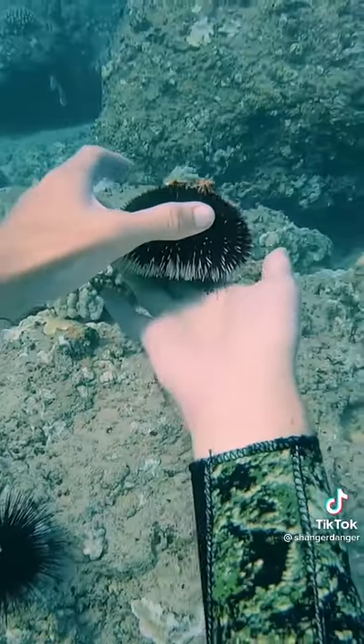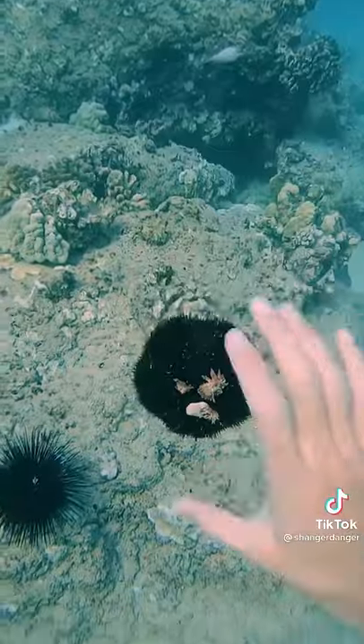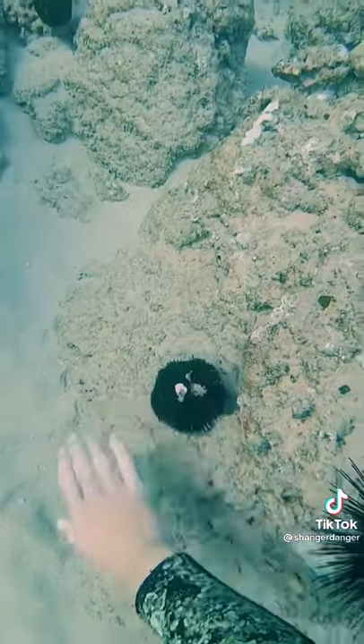All sea urchins have what are called tube feet. They're like little suction cups, and they like to stick onto things. You can see this one is suctioned so hard that he won't drop down — well, at least for a little bit. All right, let's put you back on the rock.